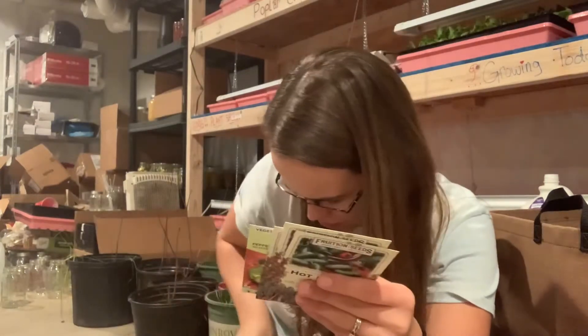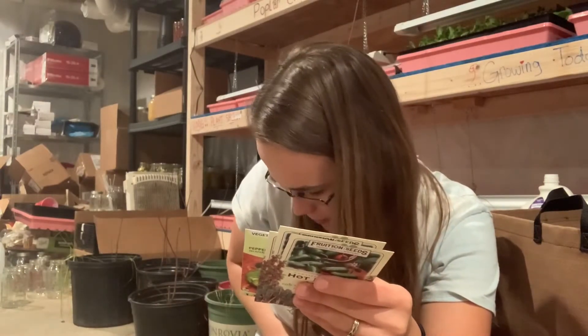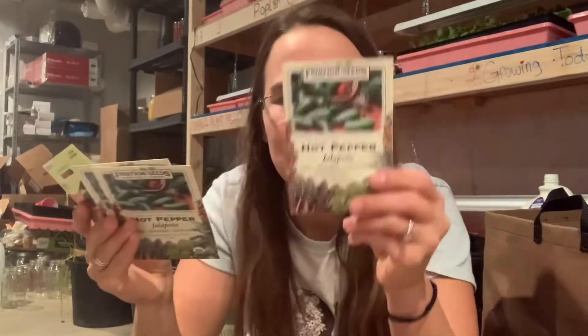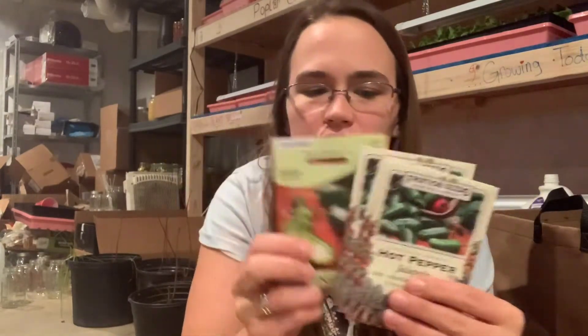I have four different packs of jalapeños — apparently I went really overzealous on the jalapeños. One of these packs was from last year, packed for 2020. My neighbor also gave me some jalapeño seeds for me to start for her; those are from Livingston, non-GMO. You actually can't sell GMO seeds to farmers.